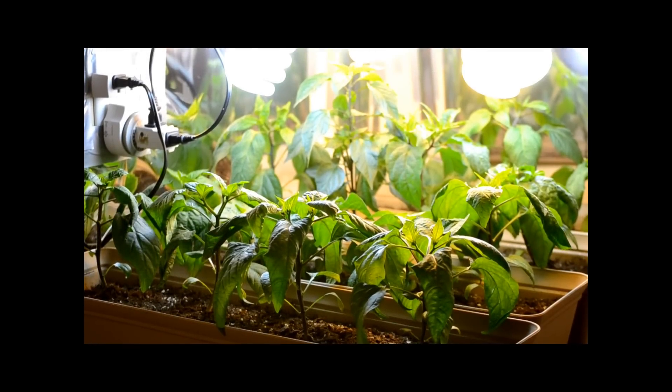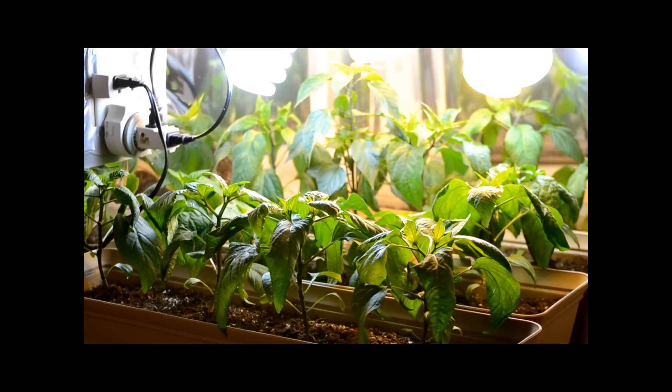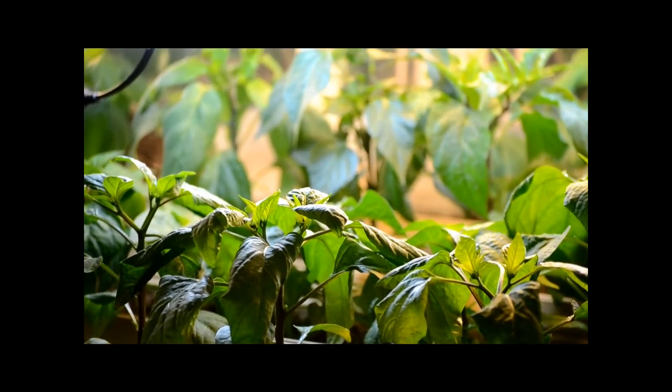Hey guys, so this is week seven of my pepper plants. I'm using my good camera for the remainder of my videos, and you guys saw that in my last video when I announced that. So anyways, let's get to it, shall we?